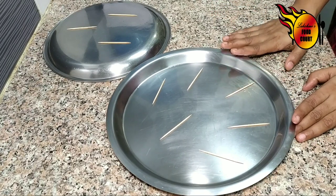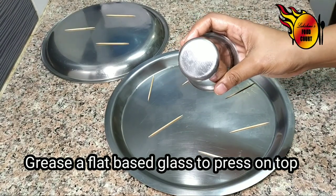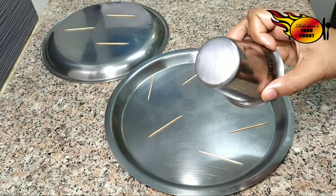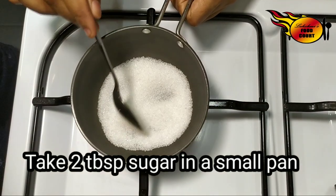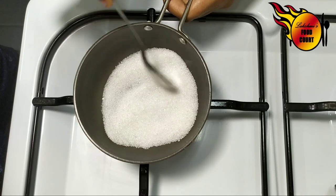I will cut the back side of the glass and get the oil and grease it. I will do the candy on the back side. I will do the candy in the pan. I have a small pan with 2 tablespoons. I will do the candy with 1 tablespoon.